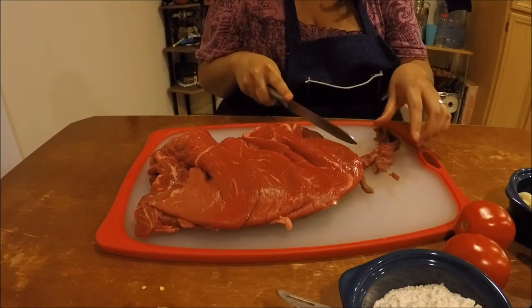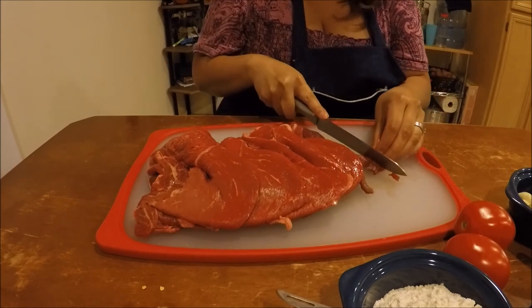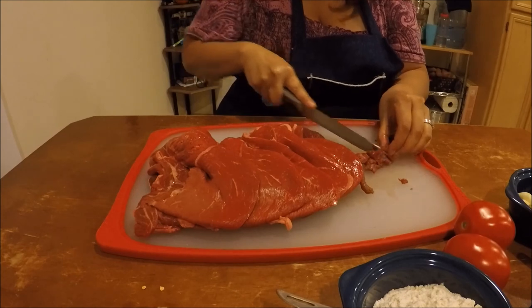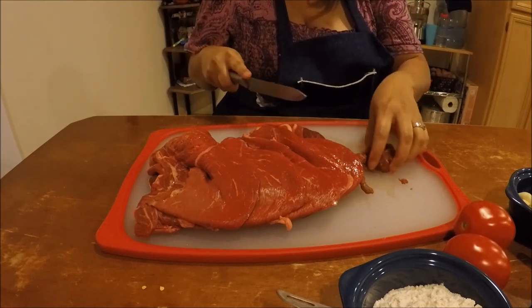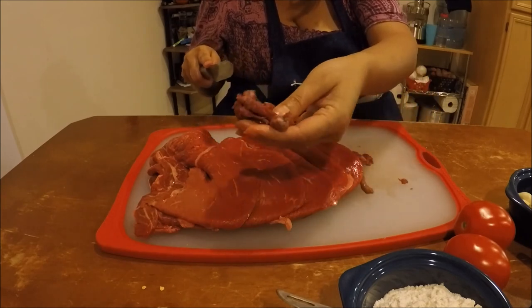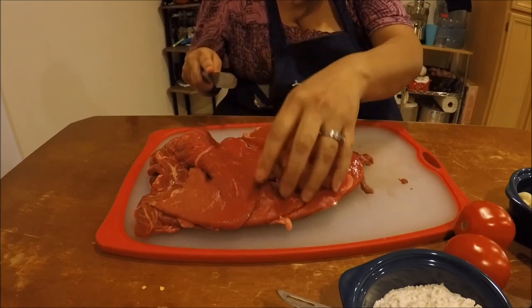Now as you cut the meat, you're going to want to dice them — cube them — just like this.